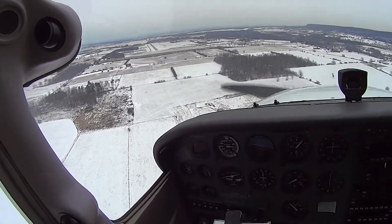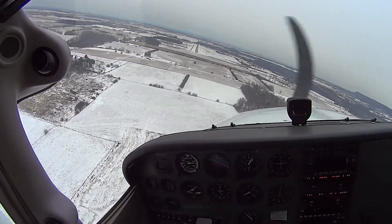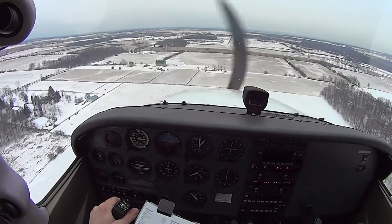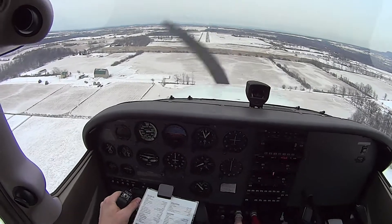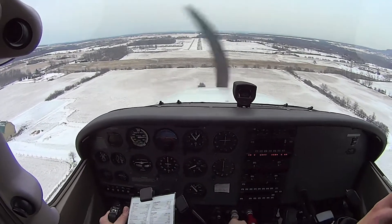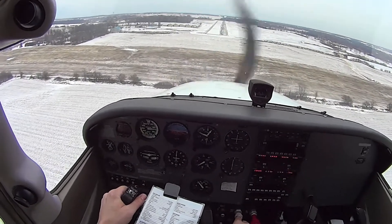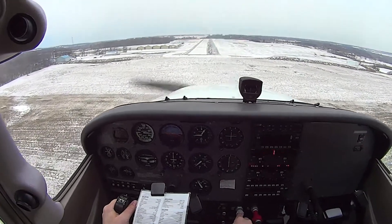Speed is good. I'm going to try 30 degrees of flap and use power to get there. Going slow and we're low — but we can do ground effect over the field if we happen to be really low. Just look at the numbers and judge the height. Going at the numbers? We're at 70, going to be at 65, so maybe you don't even need that power.